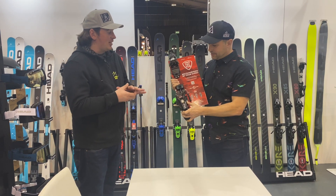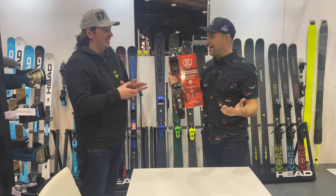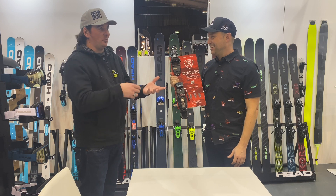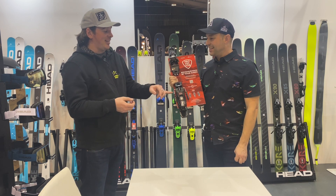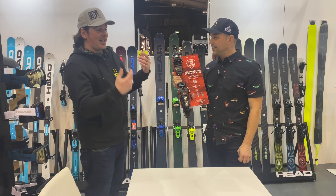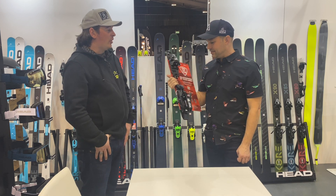The brand ambassador for this is Didier Cuche — a big, heavy, thick-set Olympic gold medallist, Crystal Globe-winning Swiss ski legend. What they did was stick a set of these on a GS ski and send him around Zermatt for three days. And he couldn't beat it — so therefore, mere mortals will be alright.